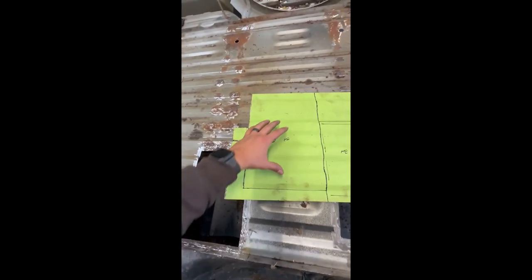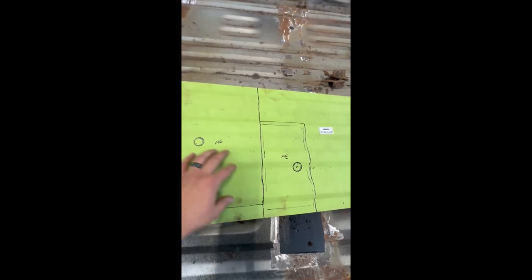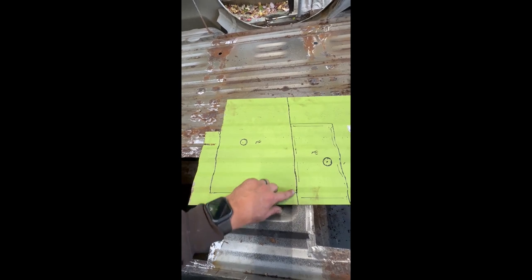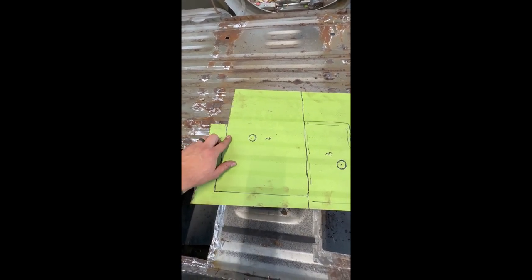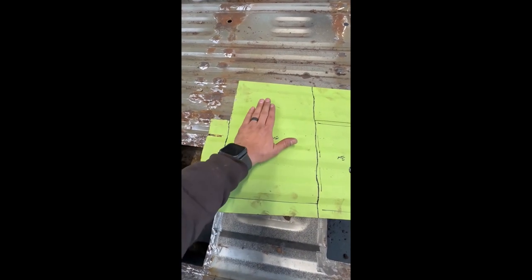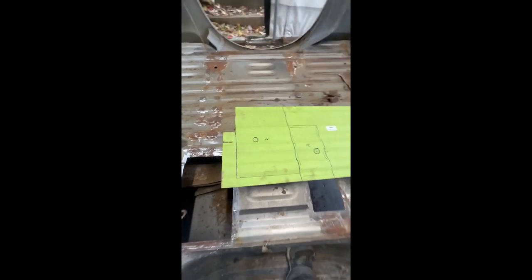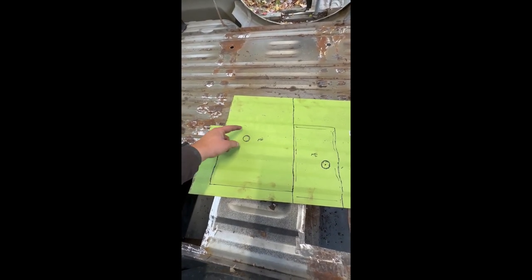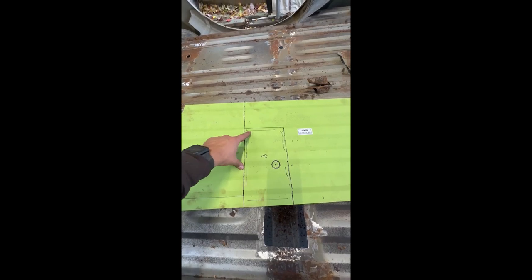I take the old piece and lay it on here. In this case I've got actual patch panels for these floors. Make sure all your ribs match up as best you can, then I like to leave at least a half inch all the way around. In the area where the bolt hole is, I'll have to flatten that area out so it sits the way it was — otherwise when you put the bed bolt in on the outside it'll squish down and look wrong.